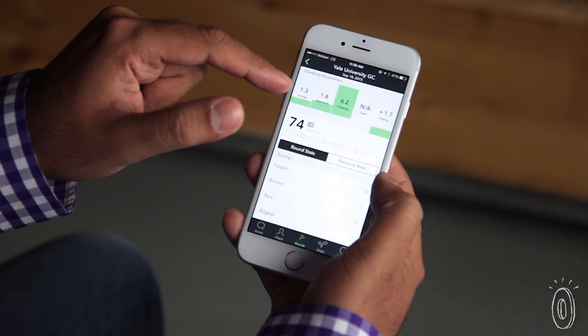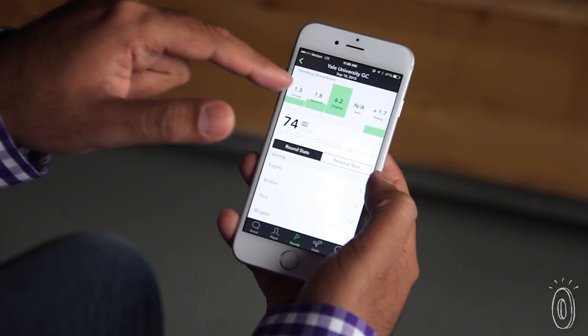After each round we give you your strengths and weaknesses — it could be that your driving was the strength and putting was the weakness, or that chipping was a problem. After about five rounds you get a complete picture of your game, so you can start seeing the trends and working on what you need to improve to get better.